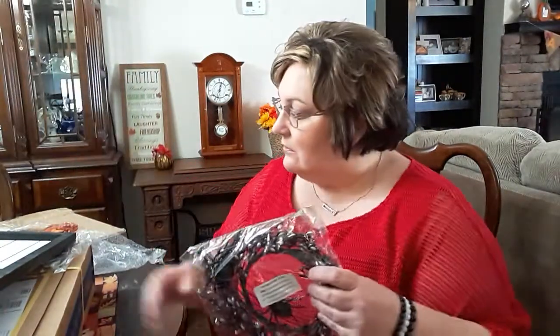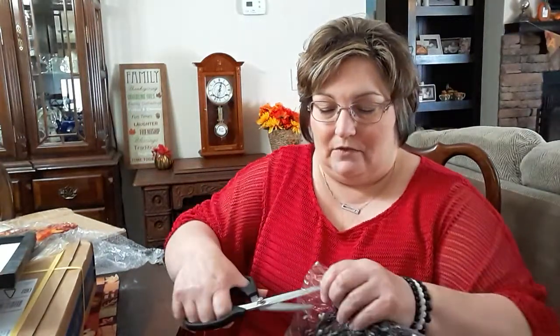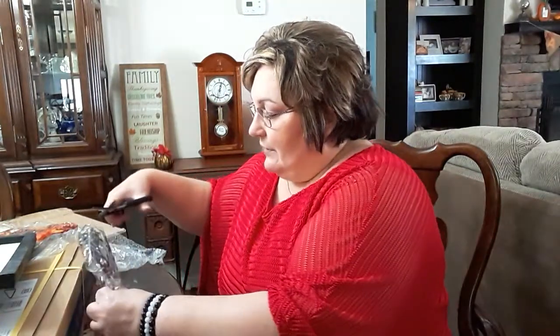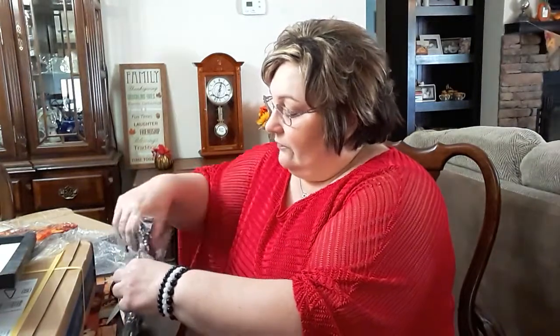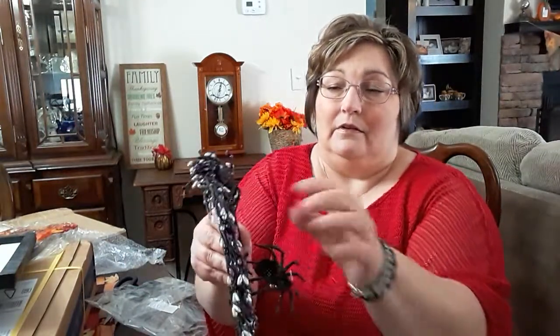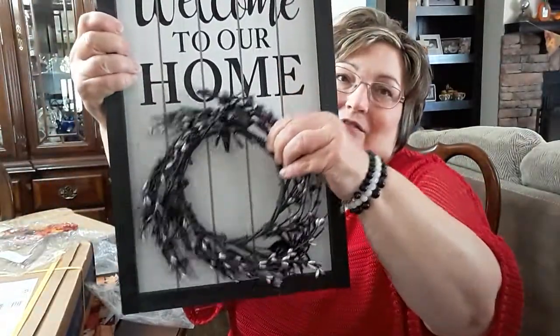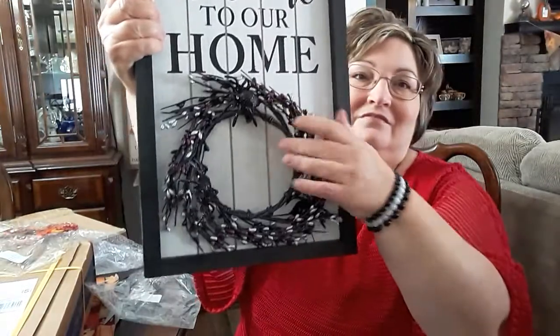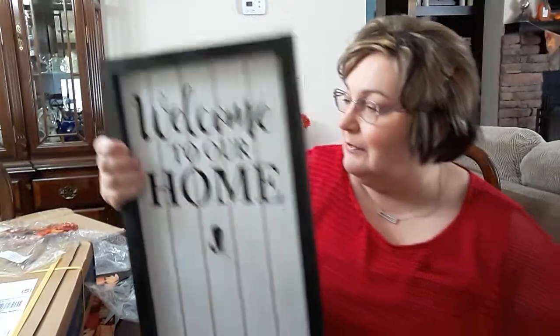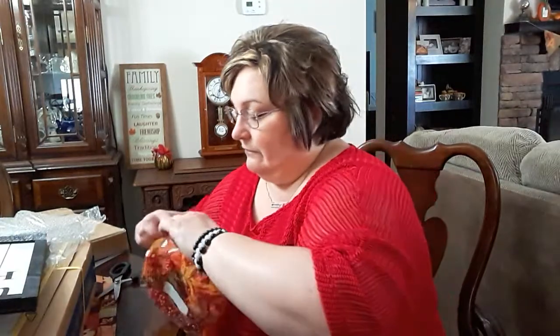I was really hoping for the 4th of July one — I must have selected the wrong one. But I got this spooky Halloween one. My grandchildren will like it. It has purple and silver beads and spiders on it. So I guess on Halloween day I'll put this one on for them. It's got little spiders on it, but it doesn't show up very well on camera. I'm not crazy about this one. I may call them and recheck my order to see if I ordered the one with the red, white, and blue for the patriotic holiday.